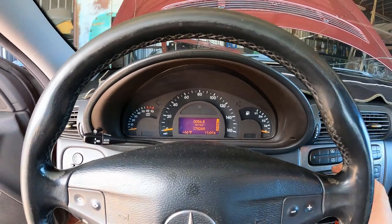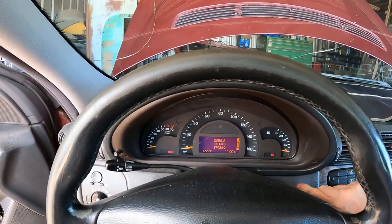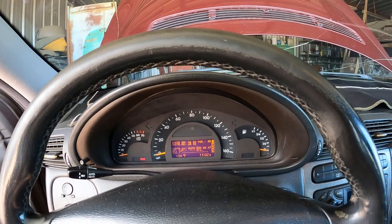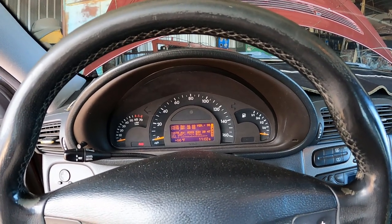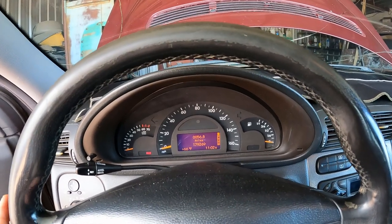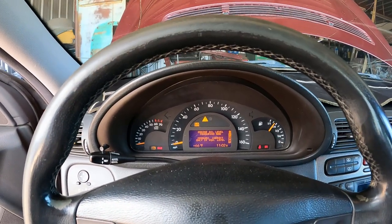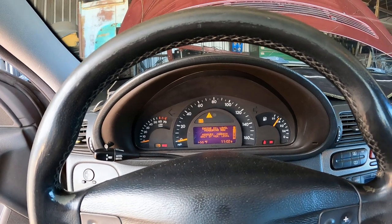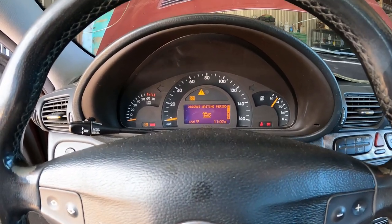Here's the eBay aftermarket sensor that was kind of claimed to be a Mercedes part. Let's do it this time in the other mode — go down in the menu to get just the bars on the oil level display. Nothing is changing. Let's go into the normal menu. It shows 'observe fading period' — that's what I have now, that's what happened with the new sensor.